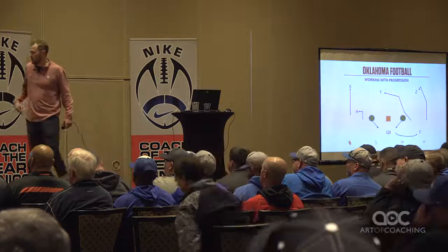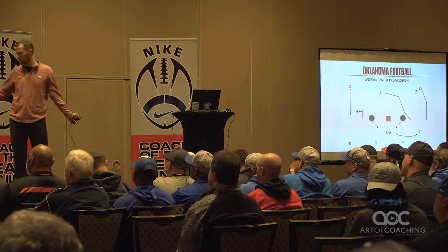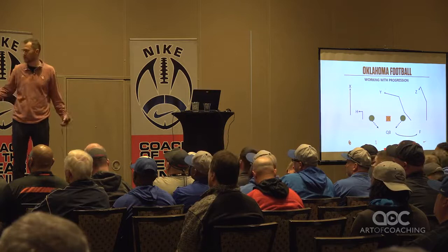The last part here is the true full progression. Now instead of one defender and a read key, we're going to put our receivers in a progression. You can do this with any progression that you have. I've experimented with putting two or three defenders out there, but it just becomes a deal of how many guys do you need to run one quarterback drill — it takes a lot of synchronization.